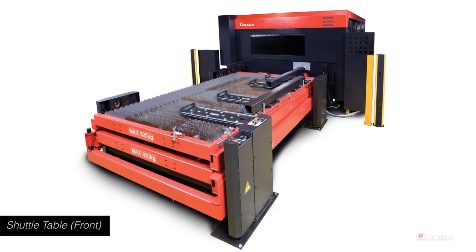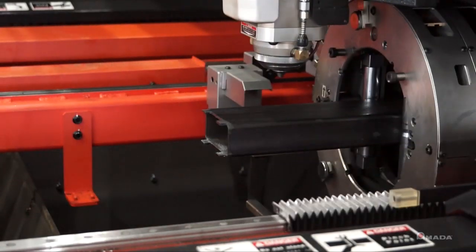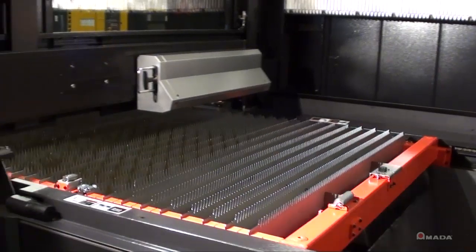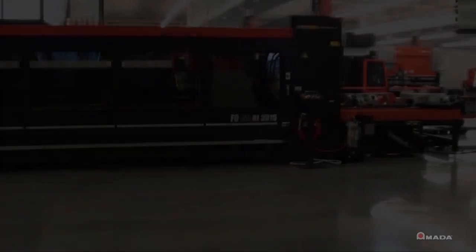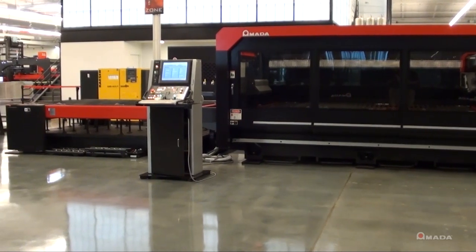To expand on the FOM2's success, Amada introduced the FOM2 RI. The rotary index is located in one of three shuttle pallets, making it extremely easy to switch from flat sheet cutting to tube cutting or pipe cutting in as little as 2 minutes. All of this only adds 88 inches to the length of a standard FOM2, keeping the footprint of the machine small.